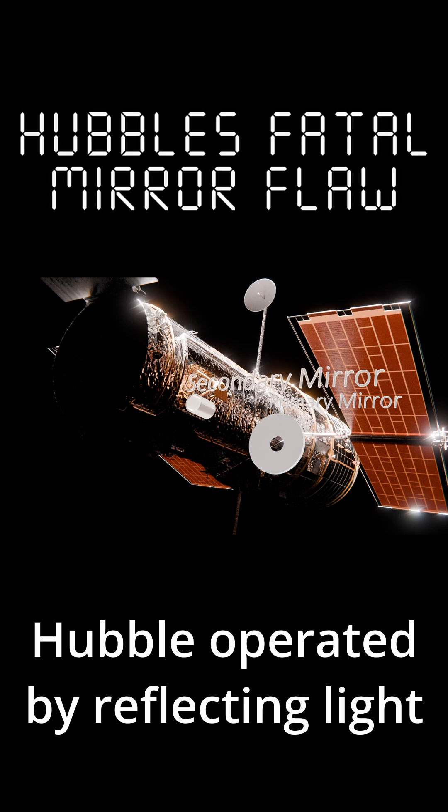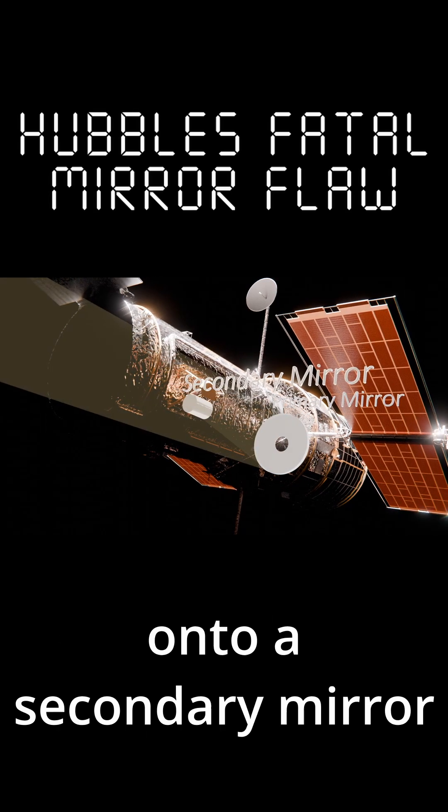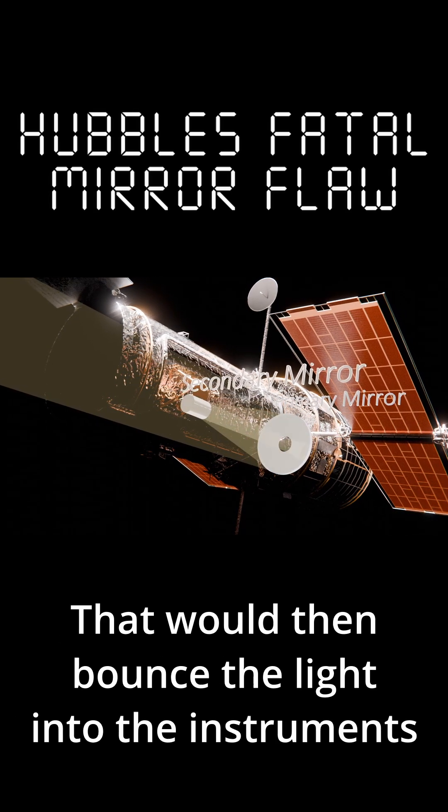Hubble operated by reflecting light off of a large primary mirror onto a secondary mirror that would then bounce the light into the instruments.